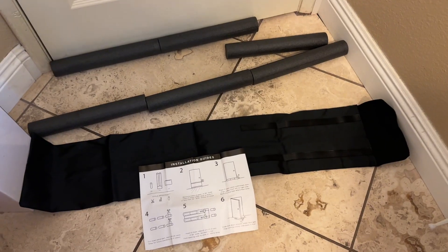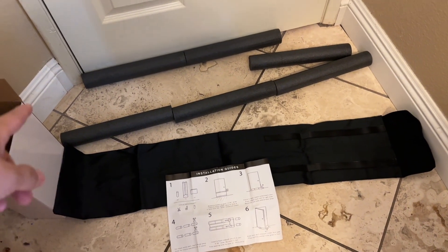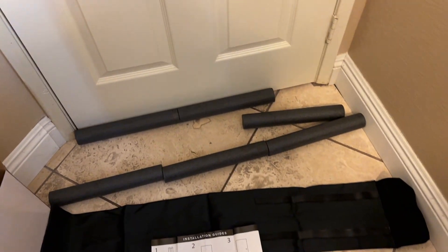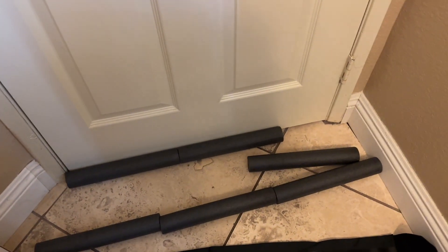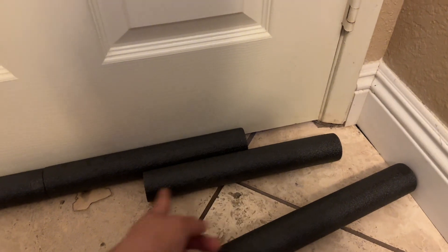Here we have the instructions, the actual pad itself, and we're going to be inserting these little tubes inside. You can see I'm going to have to cut the third one — right about there, that much off of it.